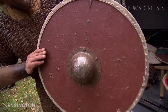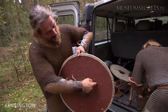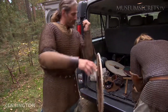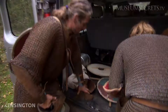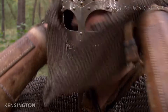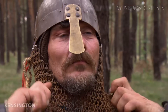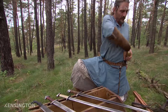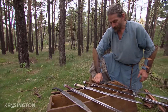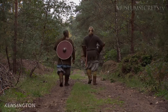The shield has a shield boss, linen, and rawhide on the side. The last piece of equipment is the most important — the sword. And now, outfitted in full Viking style, Kelly and his son are ready to do battle.